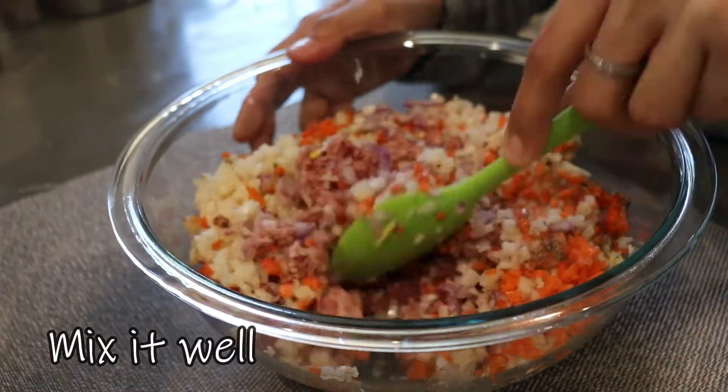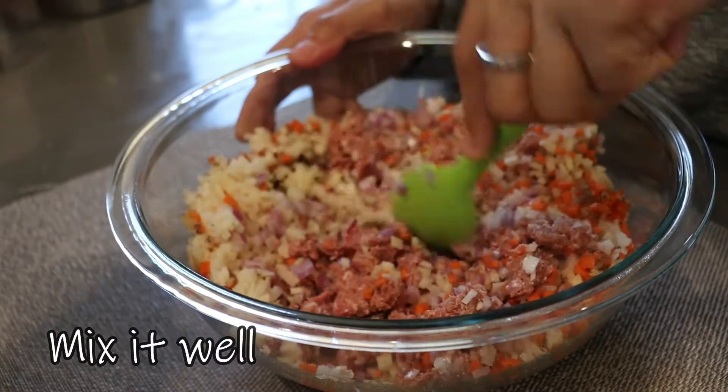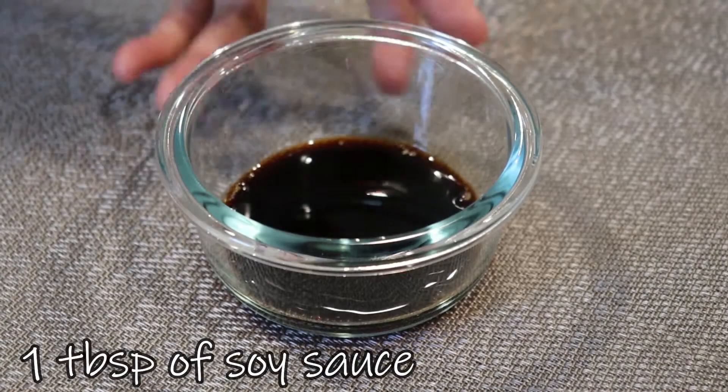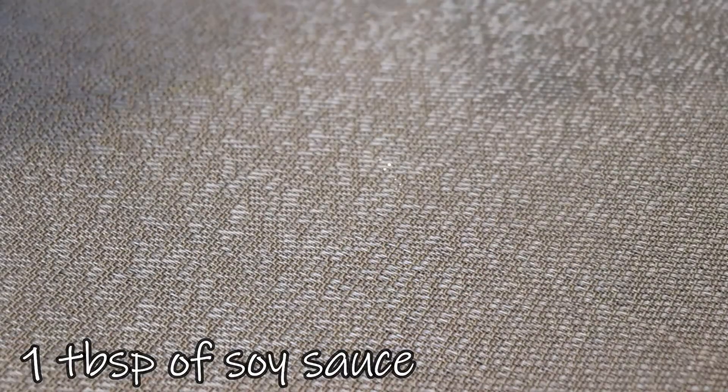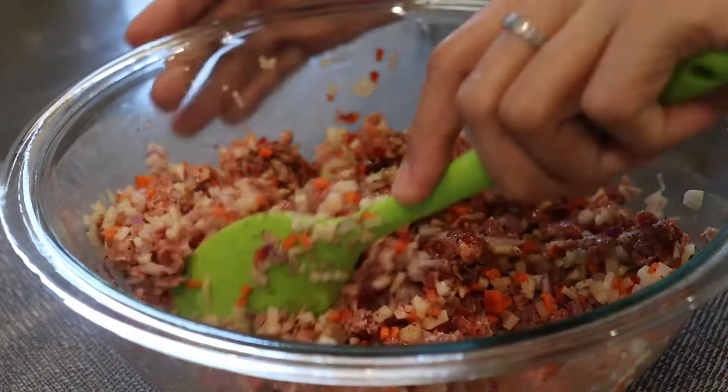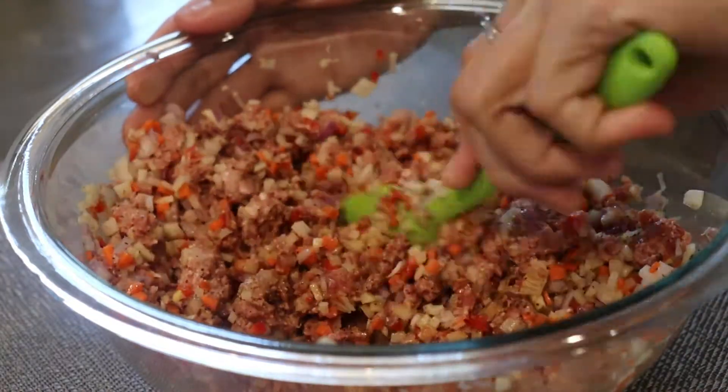Once all our ingredients are combined, mix everything well. We'll also add 1 tablespoon of soy sauce or patis (fish sauce), then mix again.